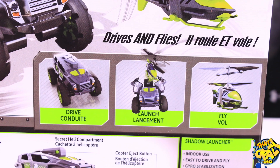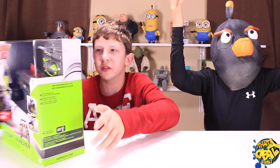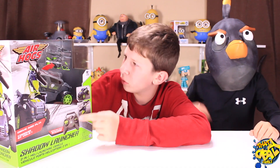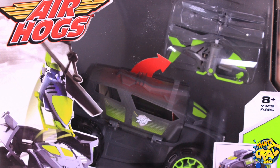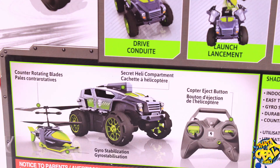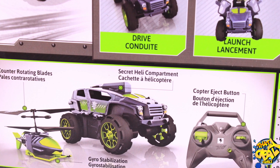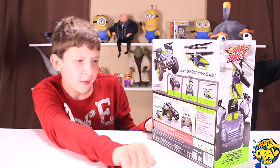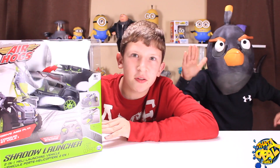The reason is this thing can drive and fly. Basically what you do is you just put the helicopter into the car, press the button on the controller, it launches the helicopter, and you can fly it around. It's for indoor use — easy to drive and fly — with gyro stabilization, a durable plastic body, and counter-rotating blades. That is awesome, so let's get to unboxing this thing.